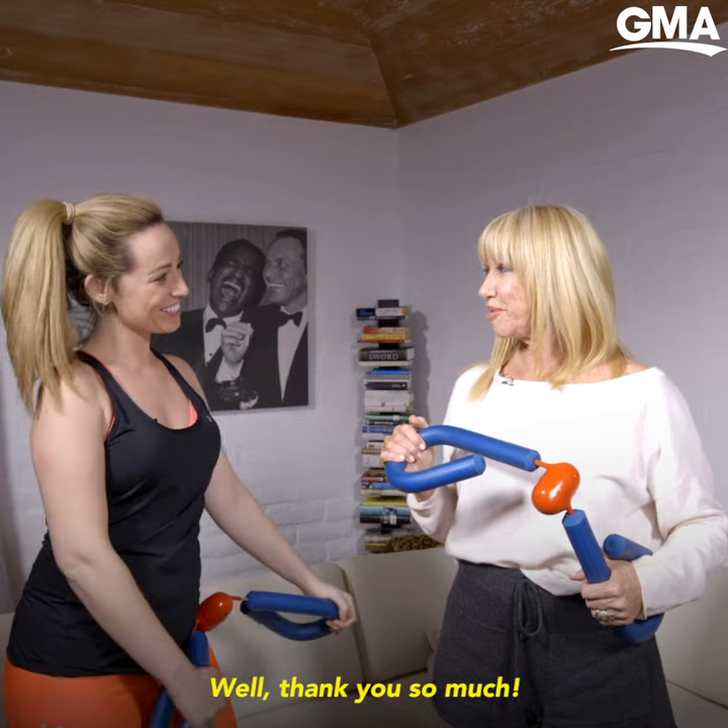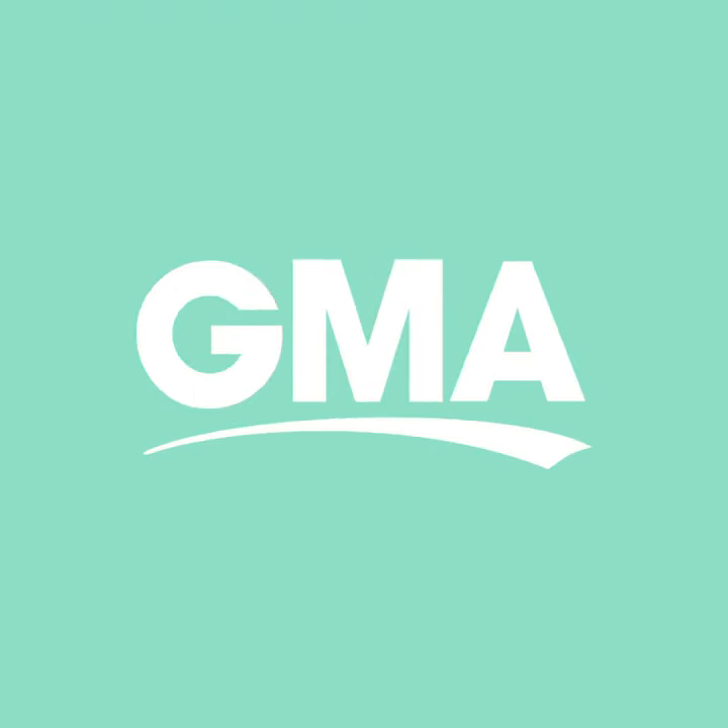Thank you so much. That was a great lesson. All right. Bye bye bye.